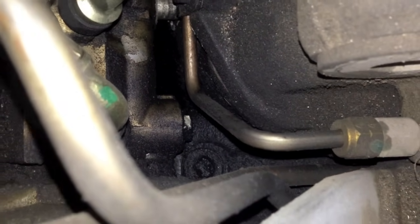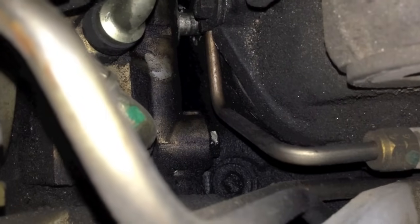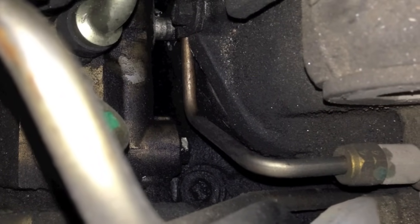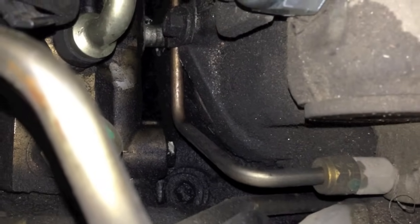There's a plug on the side of the pump down there — not the lines, but on the bottom. There's a plug that holds a check ball in, and you can't just unscrew it and put an O-ring on it because it'll hit the cylinder head and give us issues.